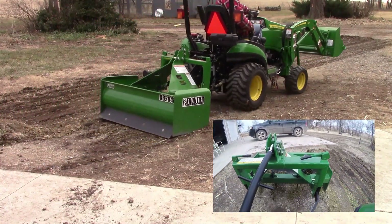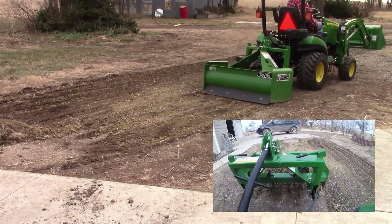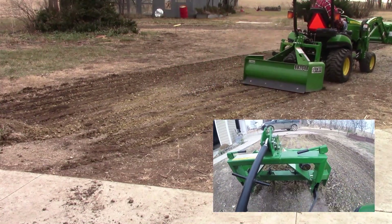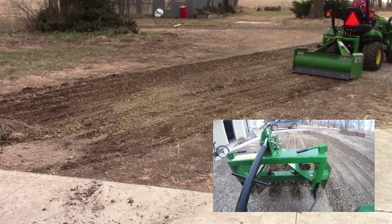What do you guys think of the second video showing the detail on the box blade? I think that's a neat little thing — I saw it on another video and thought I'd try it on this one.